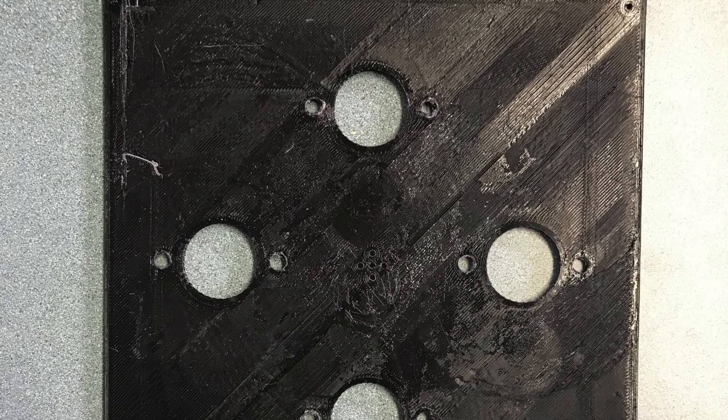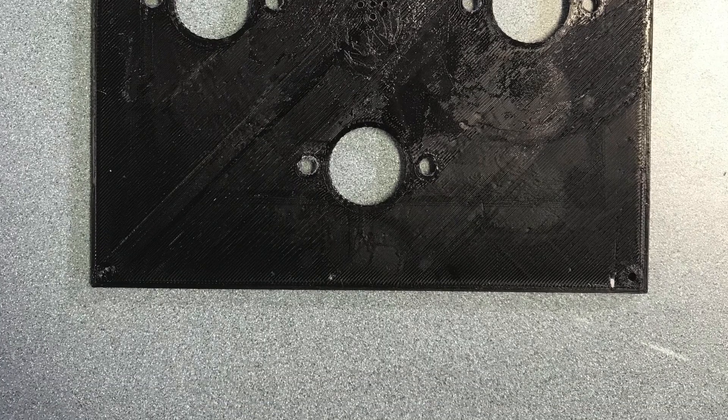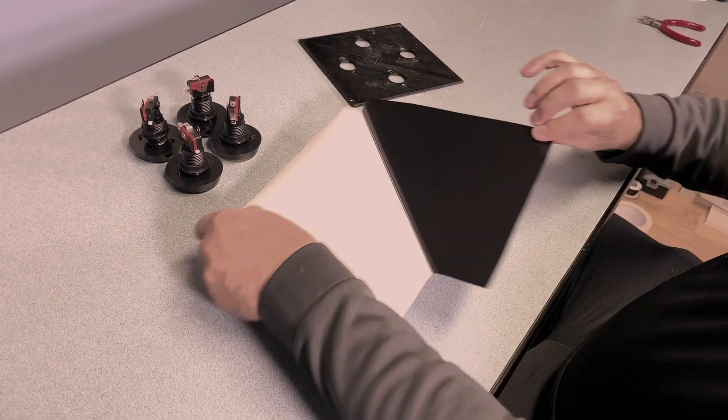I 3D printed the project box and the panel for it with all the right knockouts for the buttons. I really find 3D printing a real joy in this case and it makes the project a lot easier to make exactly what I want.